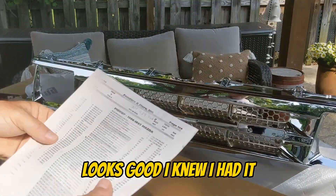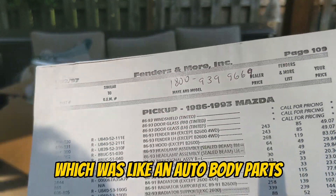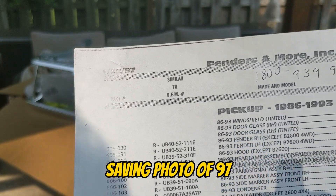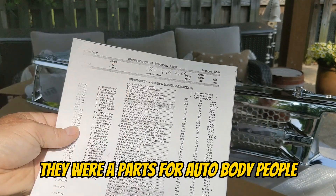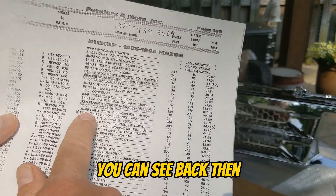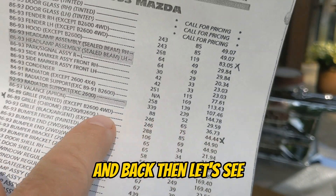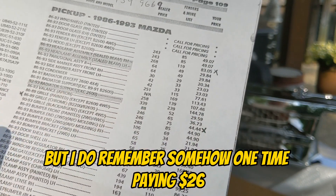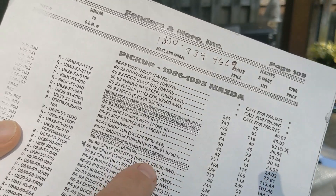Looks good. I knew I had it so I had to go look for it — this is a photocopy of like the Fenders and More catalog, which was an auto body parts wholesale book. This was from 1997, January 22nd. Fenders and More used to be close to Jackson, Mississippi — they were a parts wholesale supplier for auto body people. In here you can see back then it had the '86 through '89 chrome grill listed, and back then it was $44. I do remember somehow one time paying $26 — I don't know — but that was still pretty cheap. They also had one that's painted and one in black argent.